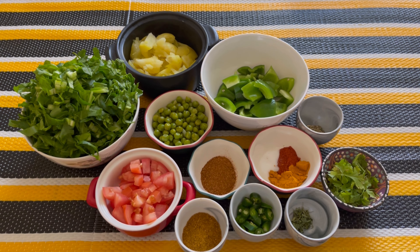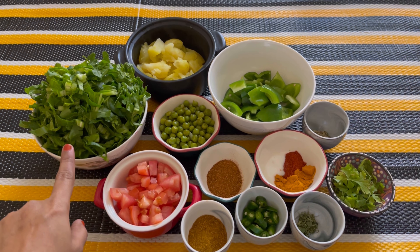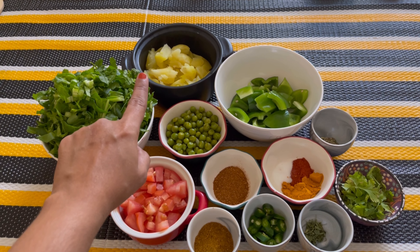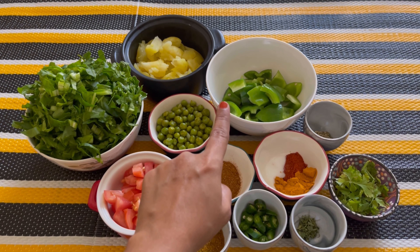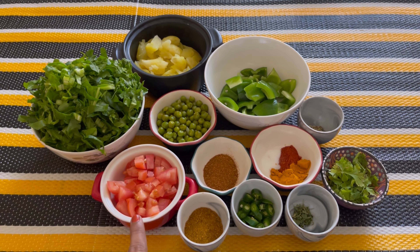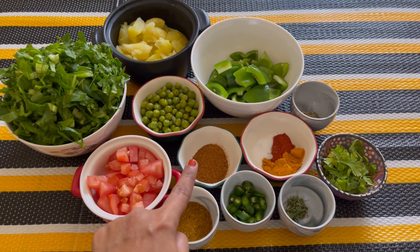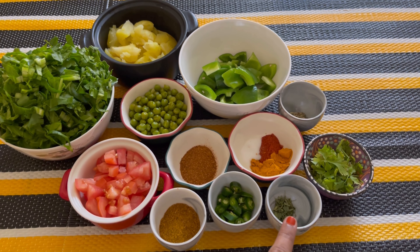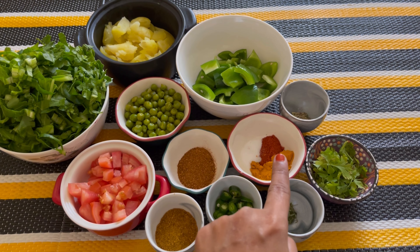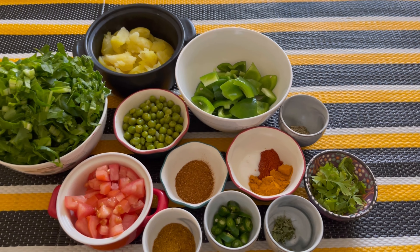Today we are going to make potato and palak sabji. The ingredients needed are one bundle of palak washed and chopped, three small potatoes cooked, one capsicum chopped, one small cup of green peas boiled, one tomato chopped, one spoon of garam masala, two spoons of vegetable powder, one green chili chopped, kasuri methi, coriander leaves, salt, turmeric powder, chili powder, and a few fennel seeds.